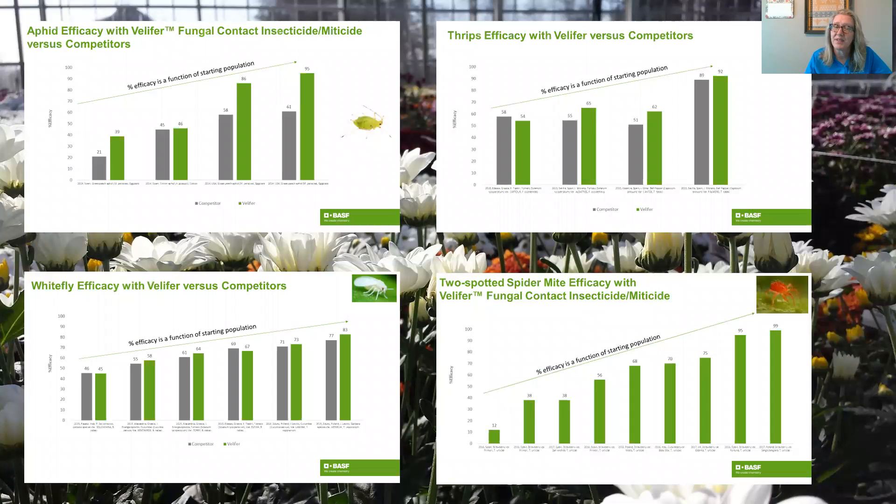We also have efficacy data available, and what you see here are data summaries for aphids, thrips, whitefly, and two-spotted spider mite — global data sets, both indoor and outdoor. What they all have in common is that efficacy is really tied to starting population. As with all biologicals, Velifer does the best job when you start at low or low-to-moderate populations. Once you're in summer months with high pest populations, that's going to be hard for any biological to keep up with. We recommend growers start when populations are low or low-to-moderate and adopt that every-seven-days foundational application strategy to keep populations low and allow Velifer to do the best job possible.